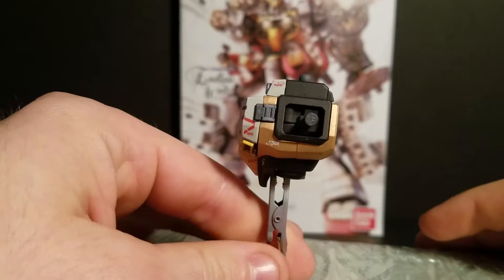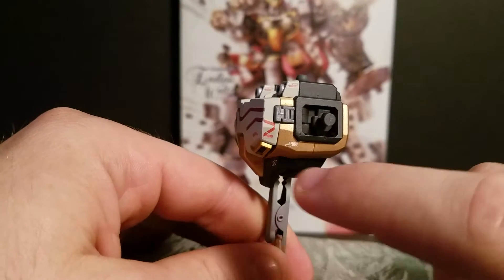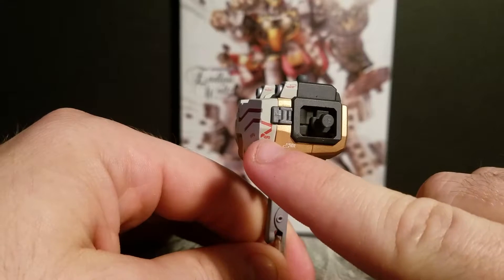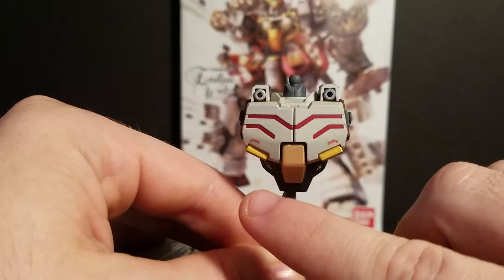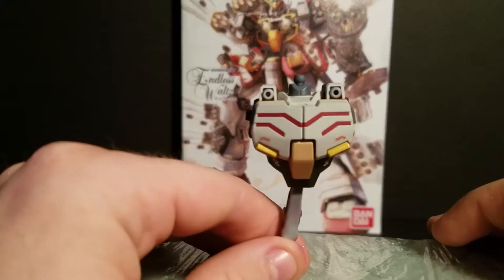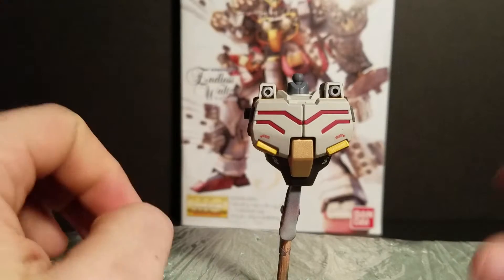I put his decals on him. It comes with stickers and dry transfers. Right here, that's a regular sticker, and that's a dry transfer right there, as well as here on the sides. The dry transfers are actually working better this time than they did on the last kit that I did.